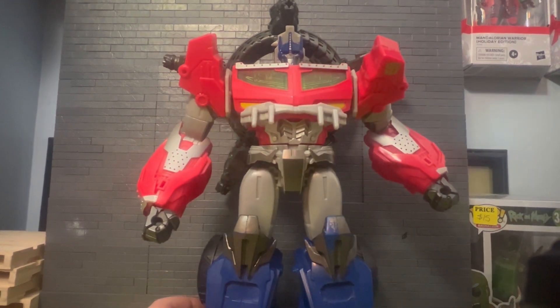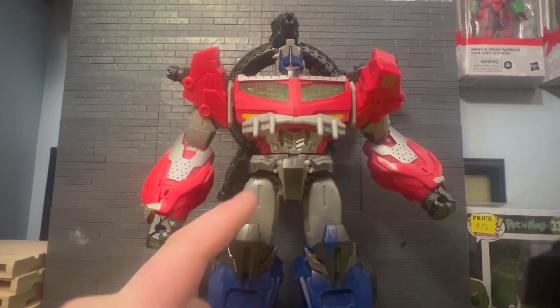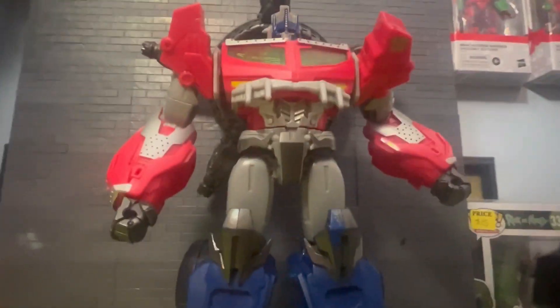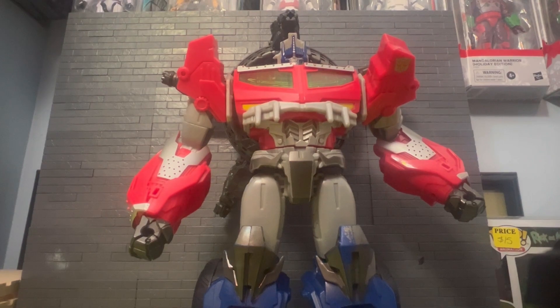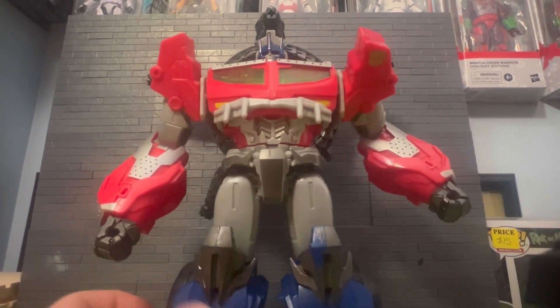Welcome back to the channel. I'm going to attempt to talk about this Optimus Prime — pretty big, doesn't fit. The camera's definitely gonna fall but I'm going to attempt to review this guy.